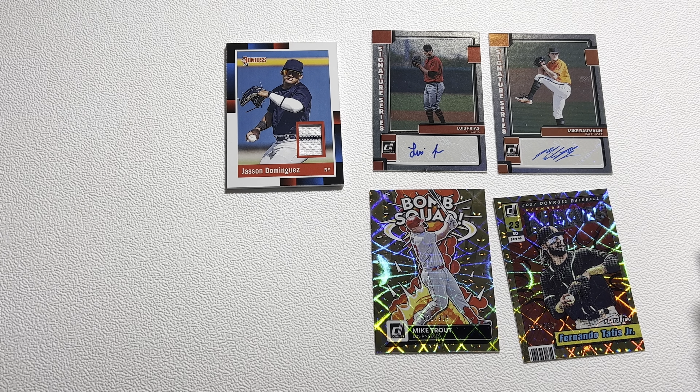That was a really dud pack there — nothing to talk about. We've still got four more to go and one more hit left. Next pack: Stan Musial is the first one, Lance Lynn, Tyler Stephenson. We've got an O'Neill Cruz Rated Rookie — I like that one. Byron Buxton is going to be the numbered card out of 2022 red. And a Kyle Muller Rated Rookie Blue Foil. Then Aaron Judge on the back, Tyler Glasnow, Nikki Lopez. We've got a trending Tyler O'Neal numbered out of 249 — I like that one. And then the Aaron Judge.